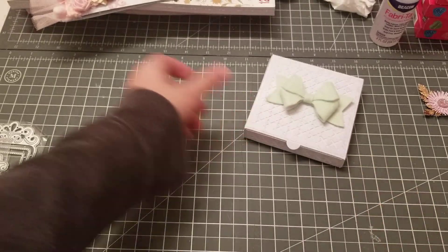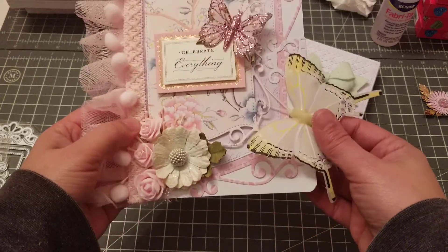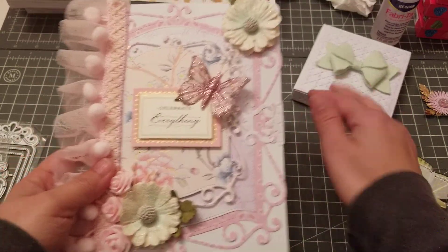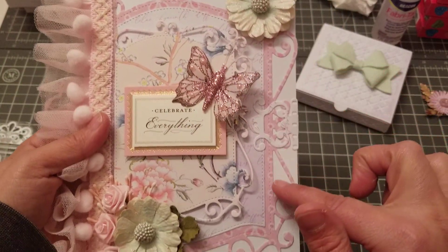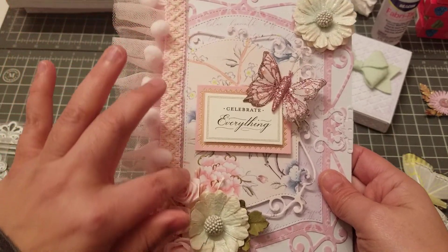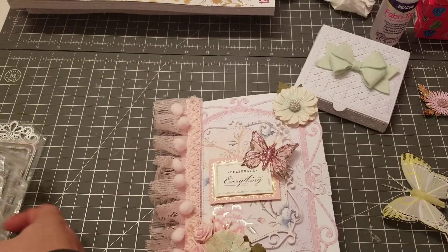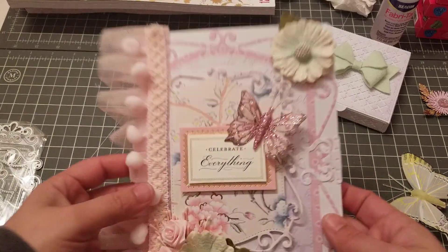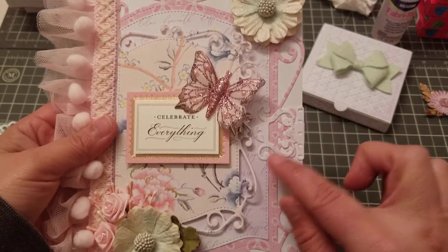Then this is the card I made using the planner die. I added this butterfly here just to close the card, but that's the planner die right there — isn't it beautiful? The planner side is where I have the ribbon, so that is this piece right here. I added the ribbon because I think they look so pretty because of the design.